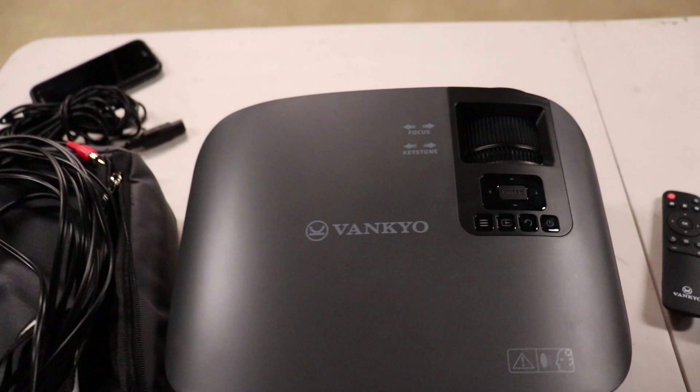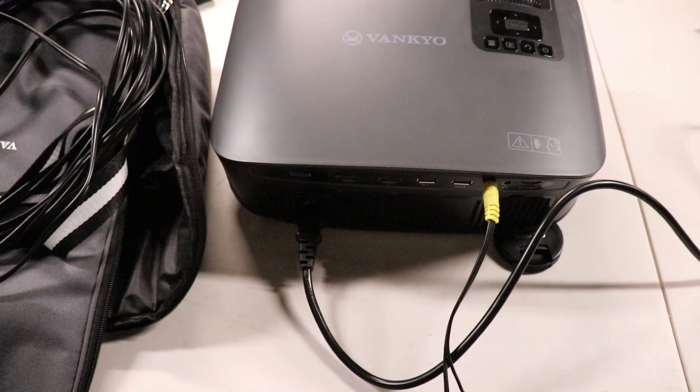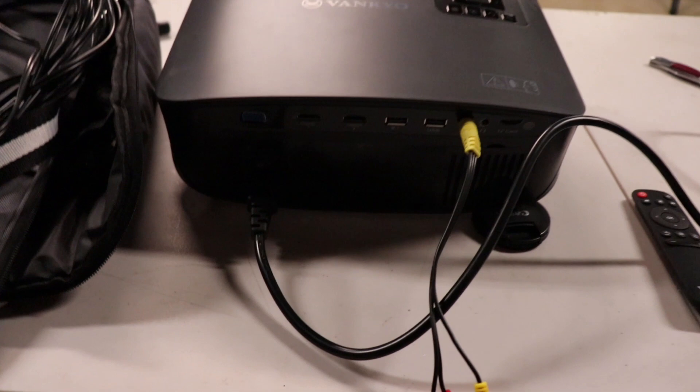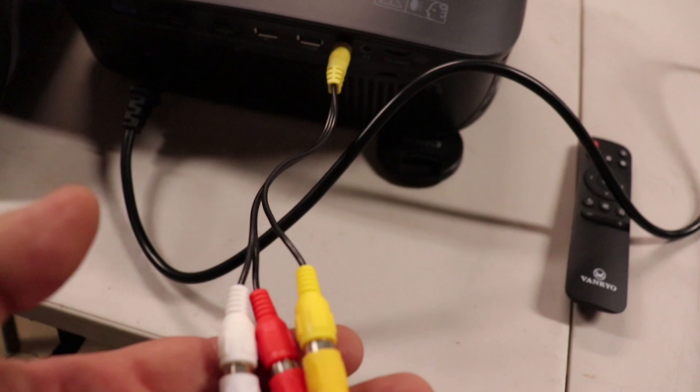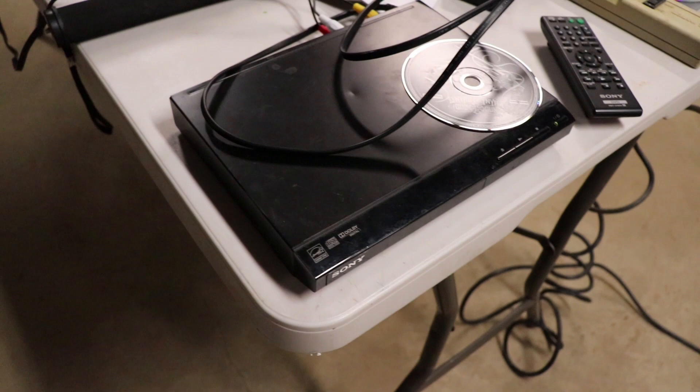I'm going to show you how to hook this into external speakers — there are a couple different ways. This is just a regular DVD player. I do have a Blu-ray that I plug in because this is a high-definition projector, so it has HDMI outputs. Right now it comes with a standard AV connector where you just plug in and run it from a regular DVD player.